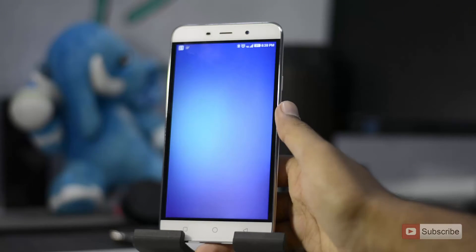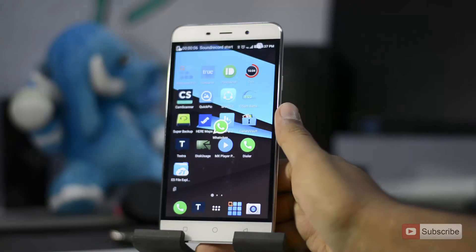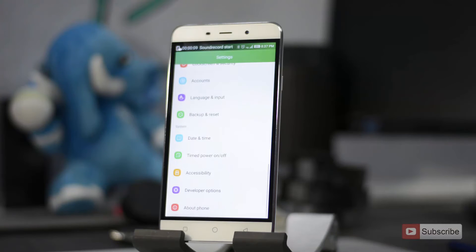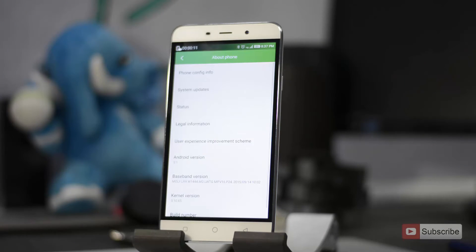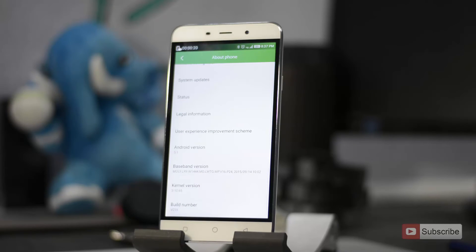Now let me just play this video. Though there is a feature to record the screen, it isn't as good as other third party applications. It records the video, but when you try to play it back, it's playing the video at a higher rate. So do keep that in mind.